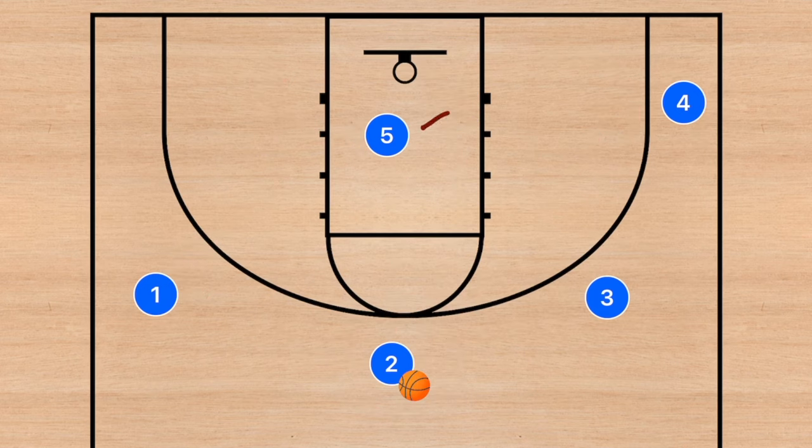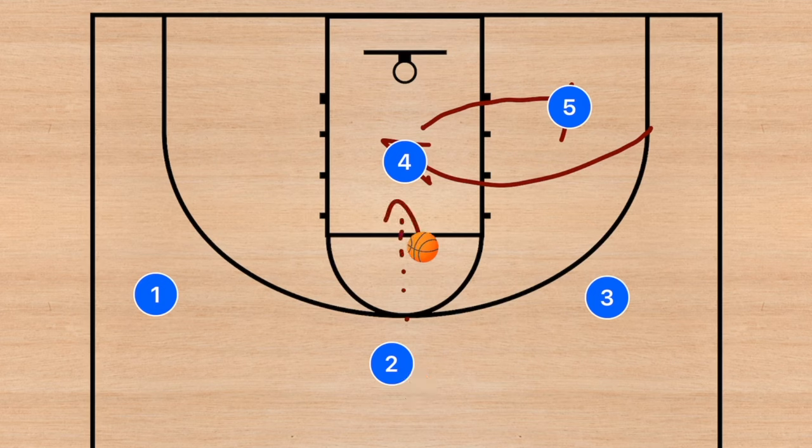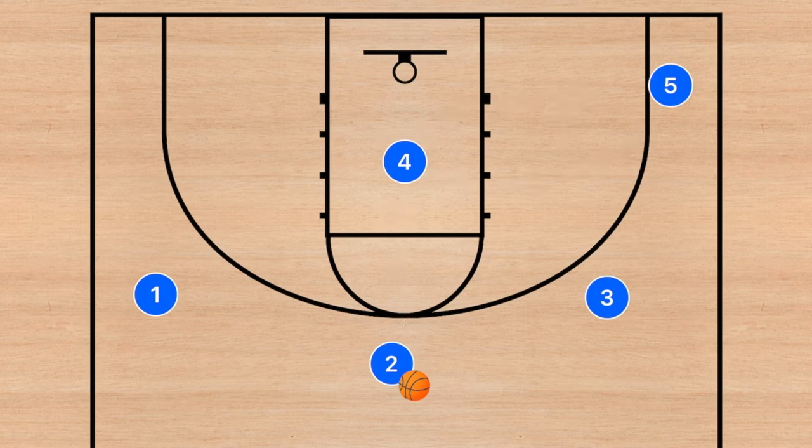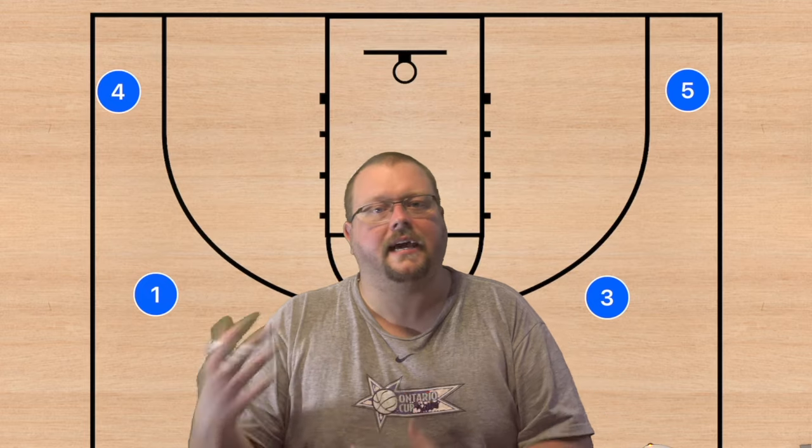Player two needs to have his head up to see all the different options. You could even continue this play where player five cuts out towards player four, and player four cuts to the rim — another option for player two to hit for a layup. If none of these options are open, player five and player four will clear and we can go into a five-out motion or continue on with another play.